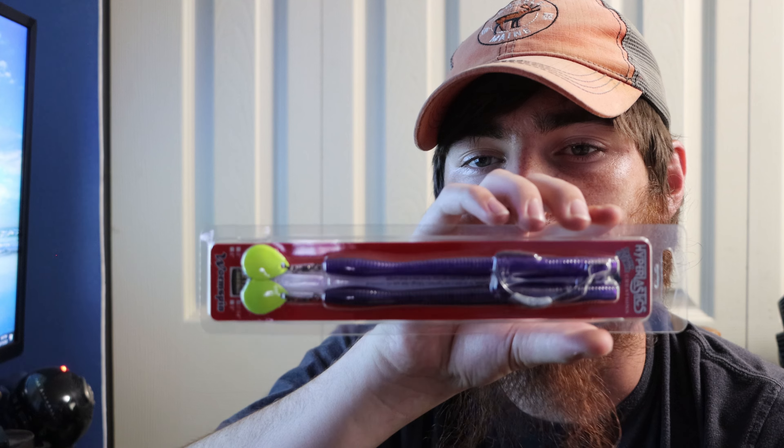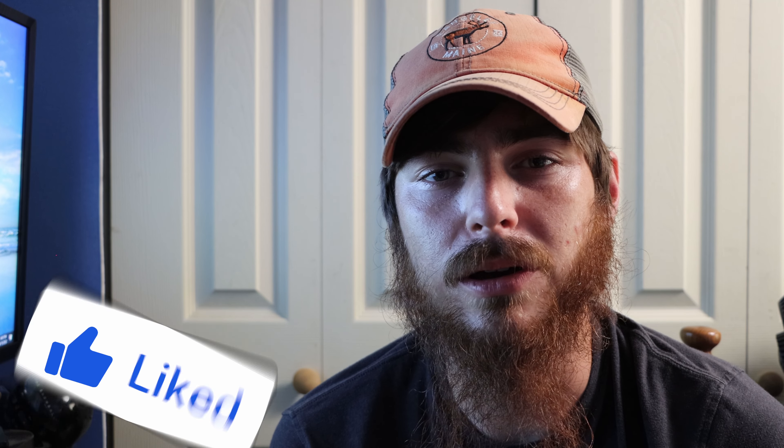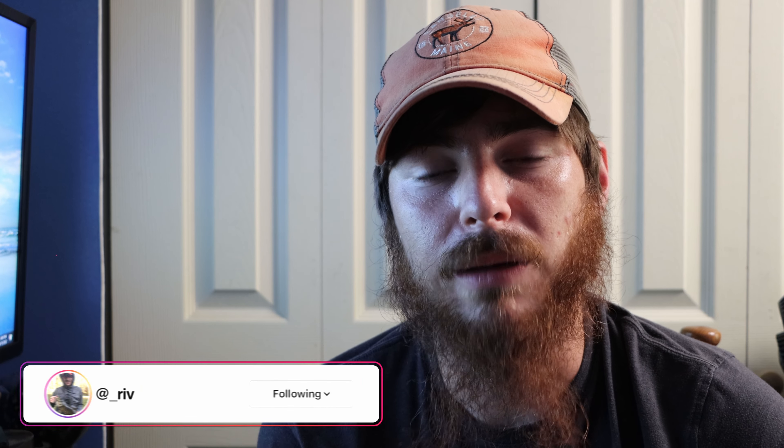Personally I think this box was definitely worth it this month. I got some new companies I've never heard of, and like I said at the beginning, that's why I love getting these Mystery Tackle Boxes — you find new companies and new lures. Also make sure you smash that subscribe button — we're so close to hitting 1K by the end of the year. If you've been watching my videos and haven't subscribed, what are you doing? Follow me on Instagram linked below along with the Mystery Tackle Box link. See you guys next time!